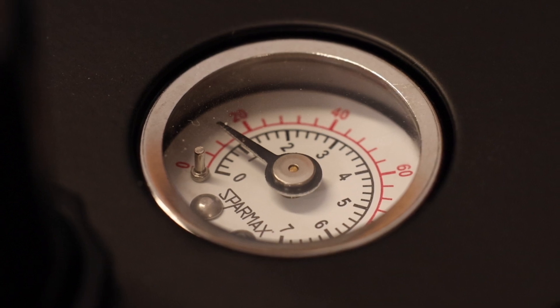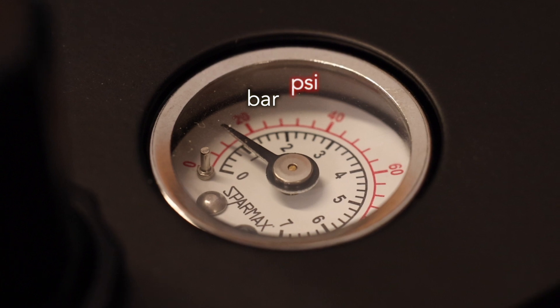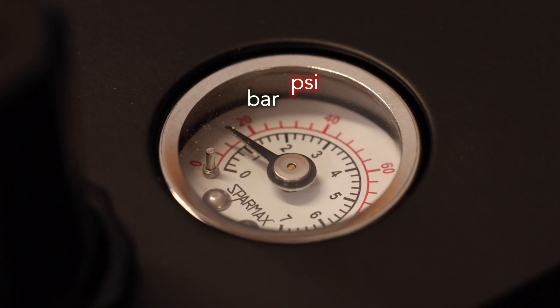Firstly, when you look at your pressure gauge, you'll see two sets of numbers — one big, one small. One of them is in bar and the other one is in psi. They're just different units of measurement, and I'll use both in this video so that everybody gets the information that they need.